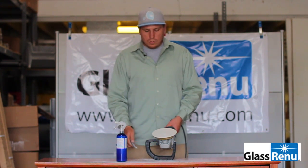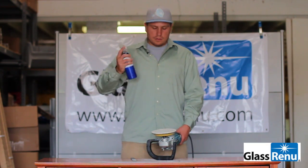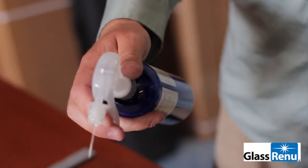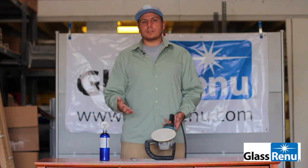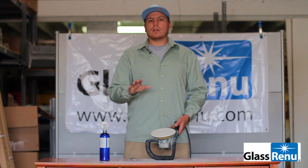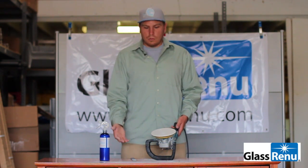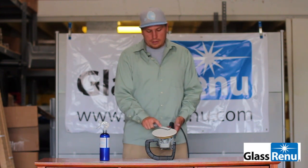That gives us a nice clean surface to work with when we're going to tackle the polishing aspect. When you are polishing, go ahead and shake your bottle of solution up, give it a couple sprays, and you should be good to polish from there. Utilize all the polish onto the window itself, and when the time comes that you need to reapply, go ahead and take your file again and do what we just did.